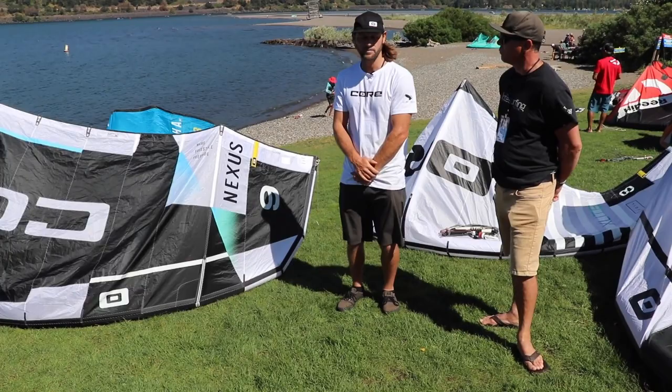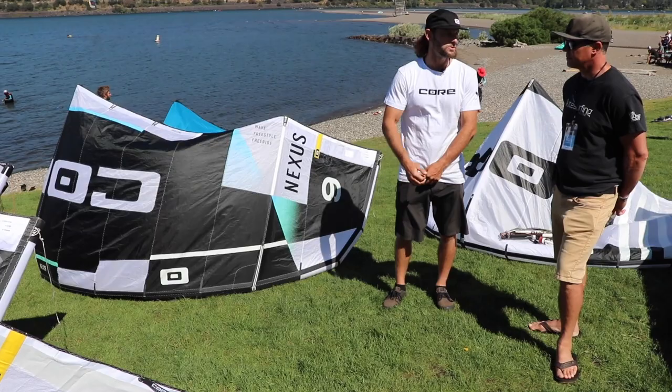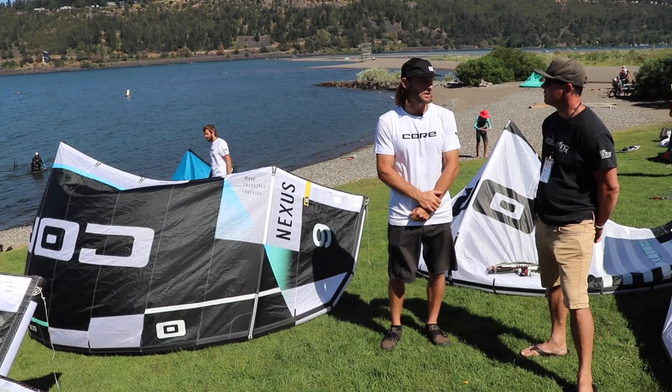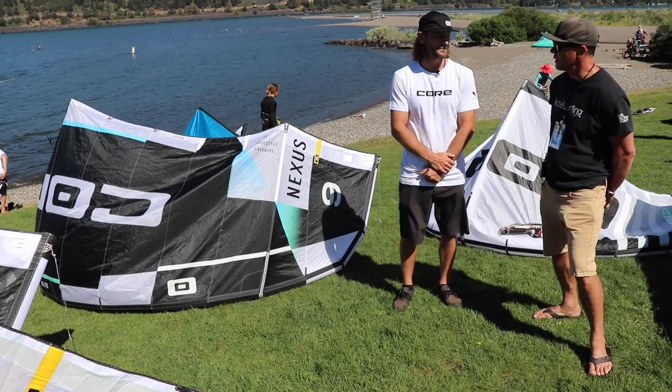The Nexus is a 3-strut kite that covers everything from wave to freestyle. Model-wise it fits in our lineup as the Swiss Army knife — riders use it on the foil, in the waves, for kite loops and freestyle unhook. It's pretty much a one-kite-wonder. If I'm traveling on a single quiver, I go Nexus for sure. It's been getting a lot of positive feedback, and for looping ability especially it's getting popular.